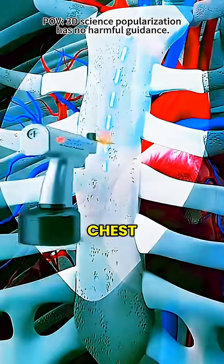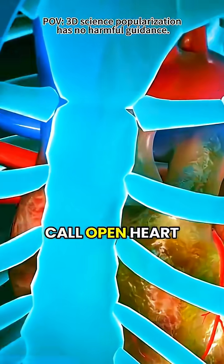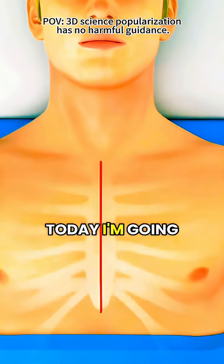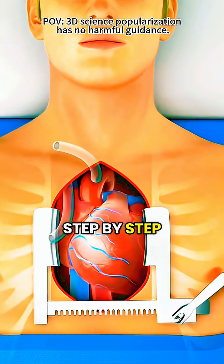Imagine a surgeon opening up your chest and working directly on your heart with careful precision. That's what we call open-heart surgery. Today, I'm going to walk you through exactly how this kind of surgery is done, step by step.